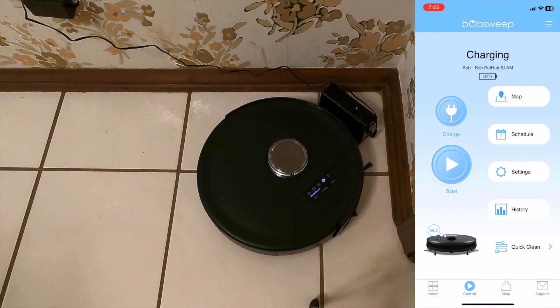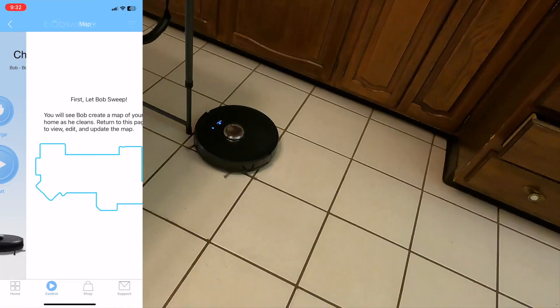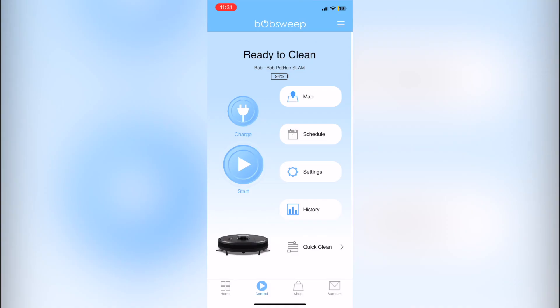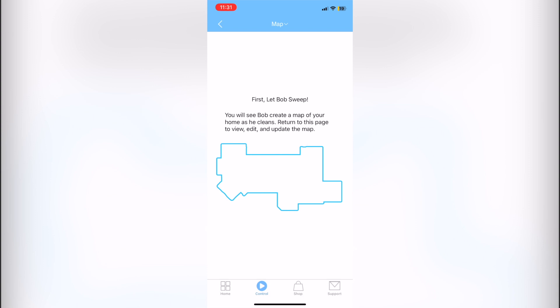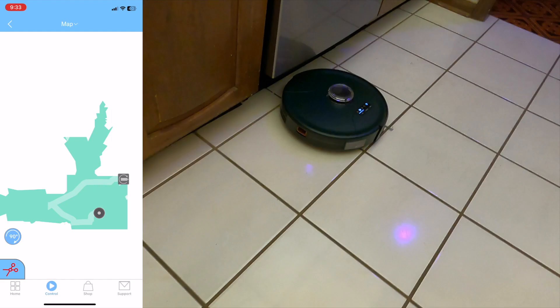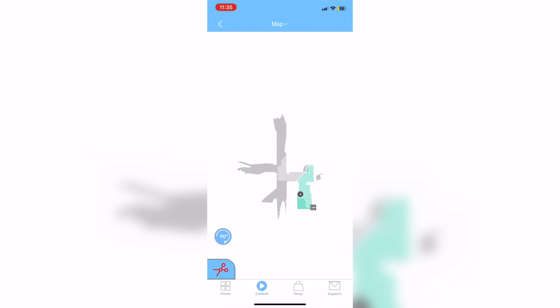For mapping, press the start or go button on Bob to begin. Double-check that everything is off your floors — wires or anything you could pick up yourself. Once mapping starts you'll see no map at first, but Bob will slowly build a map as he cleans. You may want to fully charge Bob before doing a full unit mapping. Bob will clear one room at a time before mapping another.